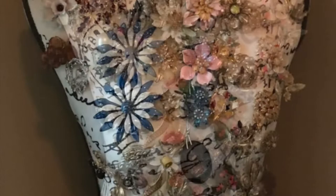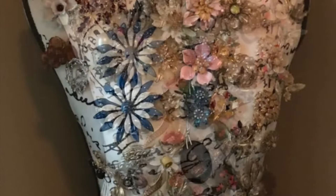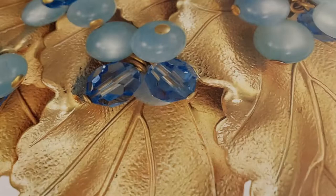Today's content is going to be Vintage Jewelry Identification for Napier Jewelry. I'll be giving you some history and background information about this company, along with tips for identifying and determining the age of their pieces of jewelry.